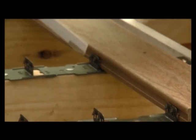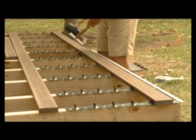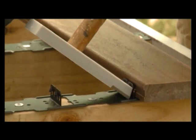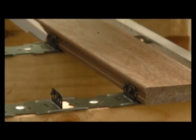After you've inserted each board, it's good practice to use the fixing tool to tap the upright back to the vertical position. Remember not to over hit the fixing tool — all that's required is just one light tap.